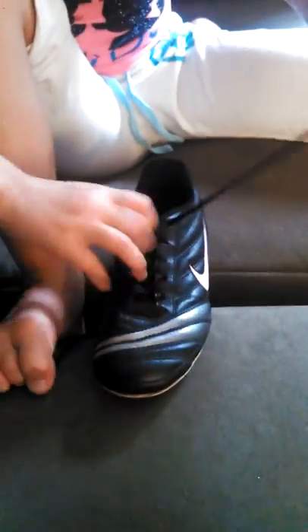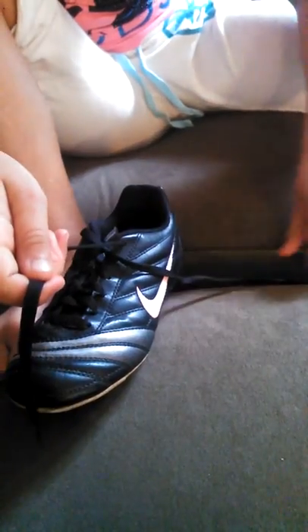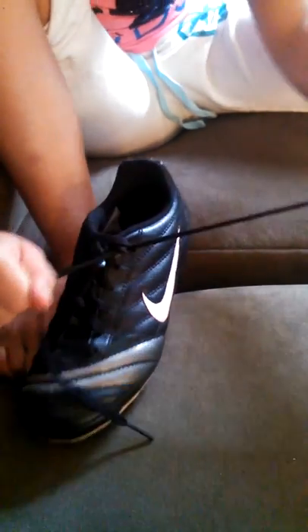And then you made it. Let's try the first part now. You saw how to do it — let's try the first part. Criss cross, pull through, and pull tight.